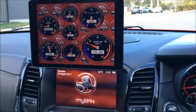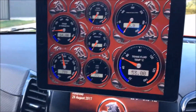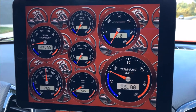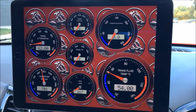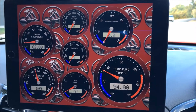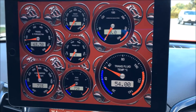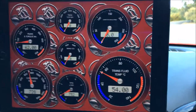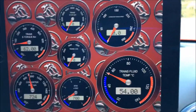...with a red background, sort of matching the car. The gauges are fully customizable — you can have bar graph or needle-type gauges, whatever colors you want. So this page I'm looking at...